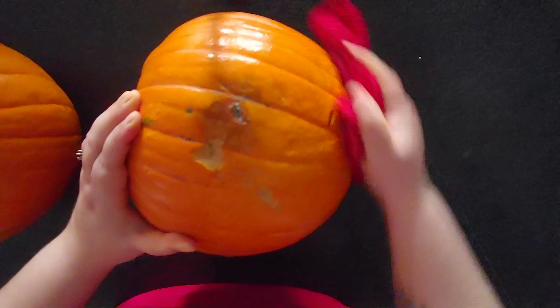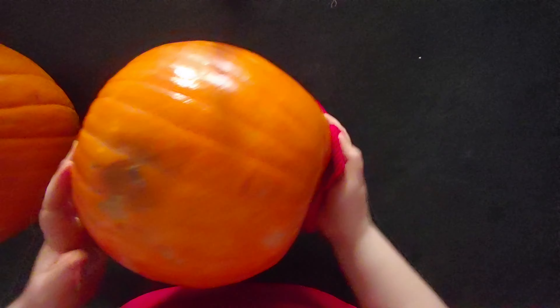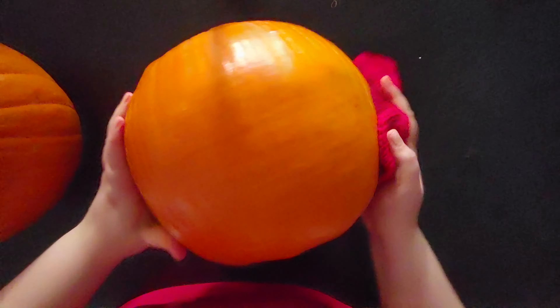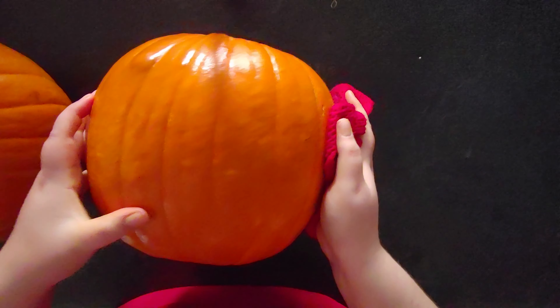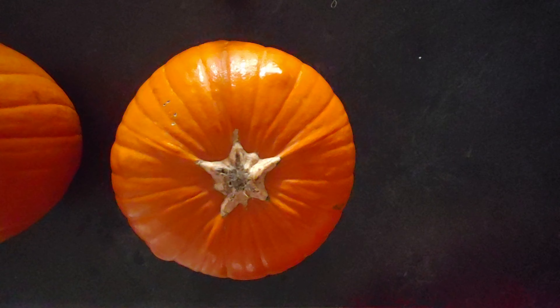Hello everyone! Welcome to xxml's potato kitchen. This is my first video ever, so bear with me — this may not be the best one. The first one was kind of a test, but I like how it turned out. So here we go.